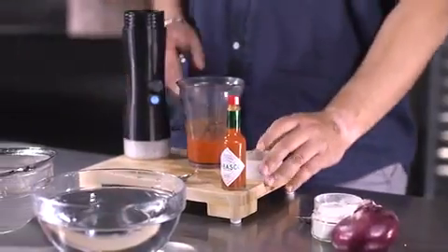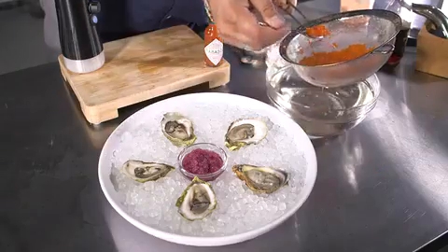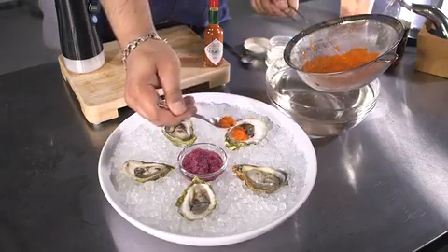Now we are repeating the same process with Tabasco sauce to create a delicious oyster dish. And voilà! With little effort, you can wow your guests every time.